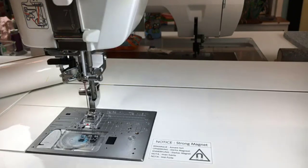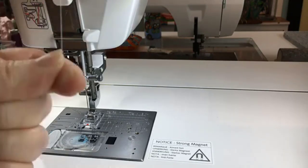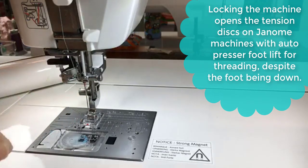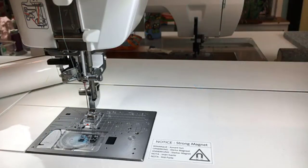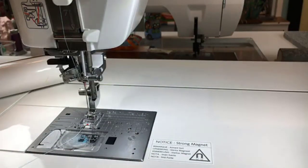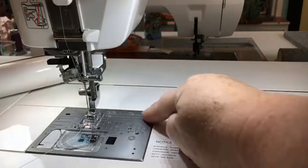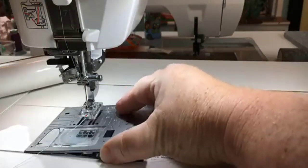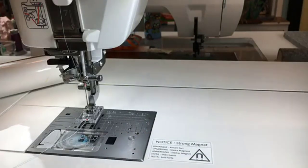I'm going to lock the machine to thread it because it has that automatic presser foot. Threading goes through the tension area, up to the take-up lever, back down to the needle — push the lever and the needle's threaded. Gotta love that. And if I press a button to change out my needle plate it comes up on its own, I can take it out and put it back in — no screws, no levers, nothing. Just push a button. That's really cool.